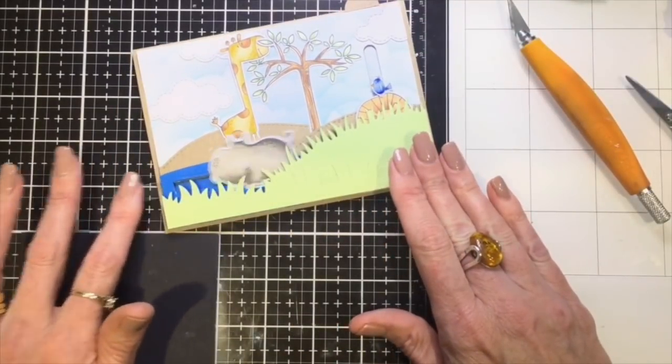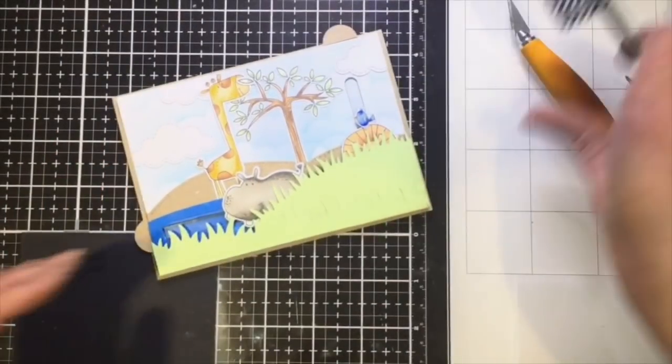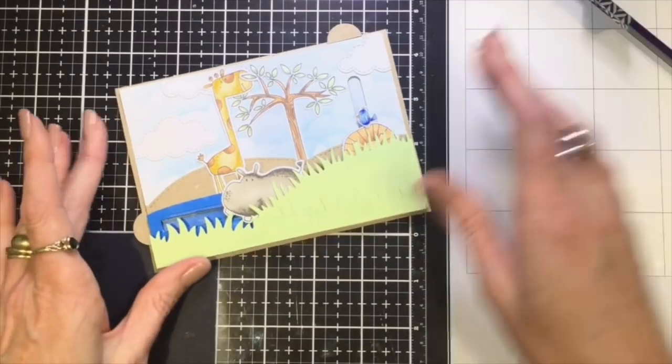And that's how they move - really cute! This stamp set is so great for interactive cards; I can think of heaps of ideas to use with it, so it's a whole lot of fun.